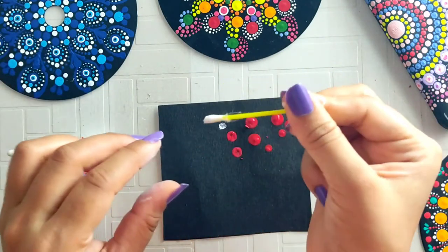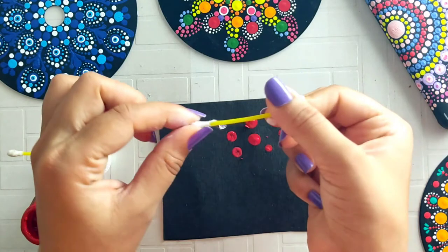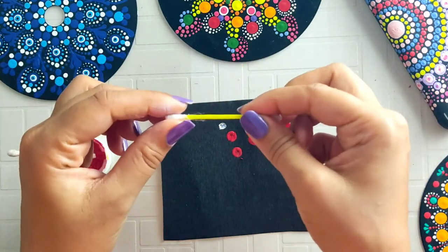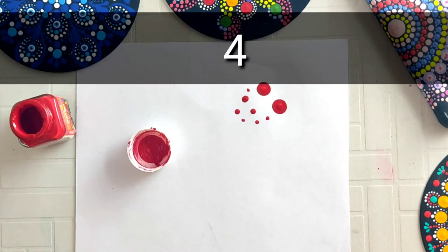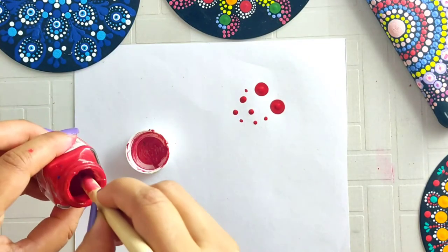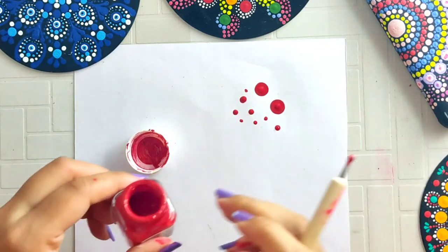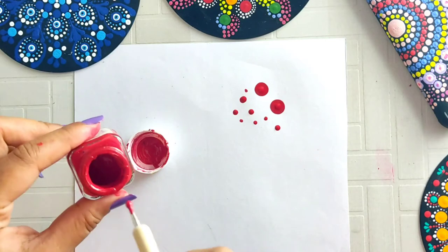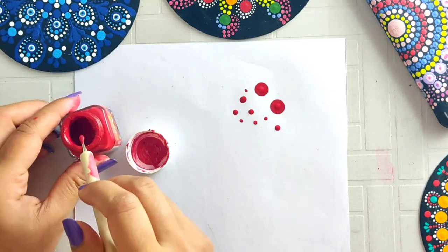When you use ear buds or any tool, you should always clean it between dots — be careful about this. I don't take color directly from the bottle. What happens is the color in the bottle dries and the consistency changes, so it is not consistent.